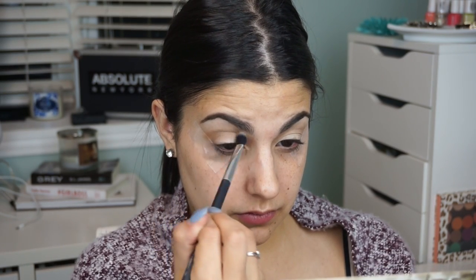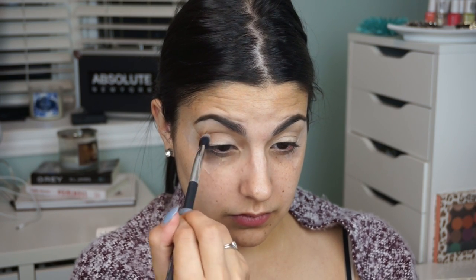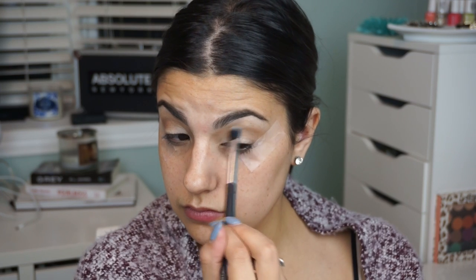For today's look I'm starting off with the Bombs Nude eyeshadow palette. The first shade I'm taking is sultry, which is a nice warm-toned light brown, and I'm just plopping that into the crease, blending it out, and flicking it out at the very end where my wing will be.